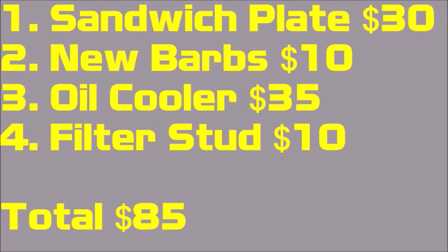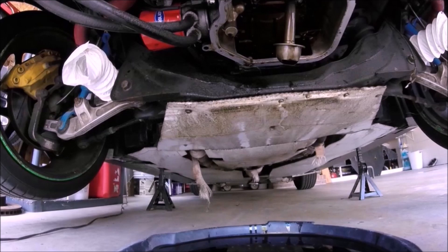Here's a price breakdown: sandwich plate is $30 from JEGS, new barbs are about $10 for the two 90-degree barbs and two new barbs for the sandwich plate, the oil cooler runs $35 to $40, and the filter stud is $10 from Z1 Motorsports — make sure you get the short HR version. That brings the grand total to $85 to $90. This original idea came from Poor Man Mods so please support them. If you have any questions drop them in the comments, hit subscribe, and I'll see you next week.